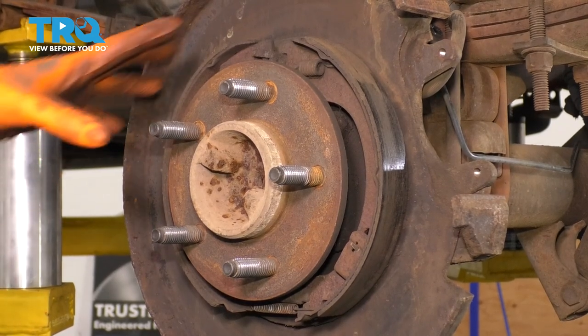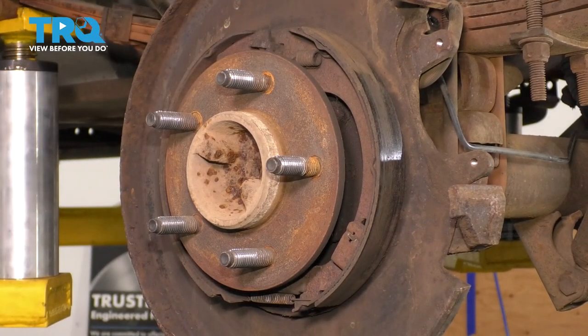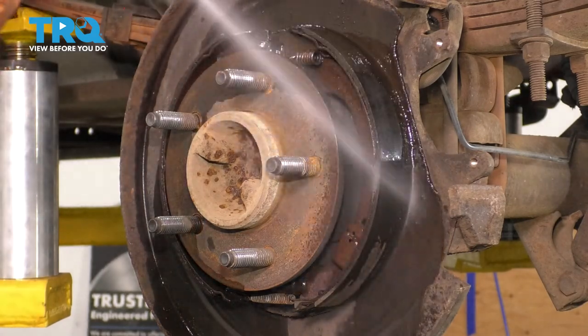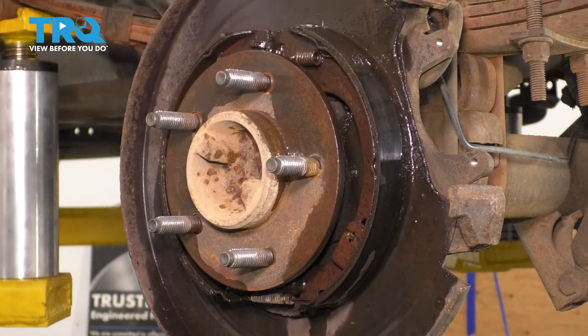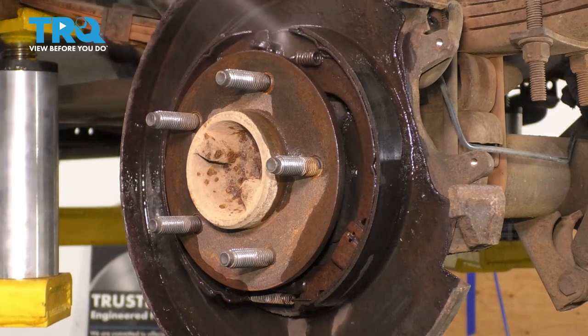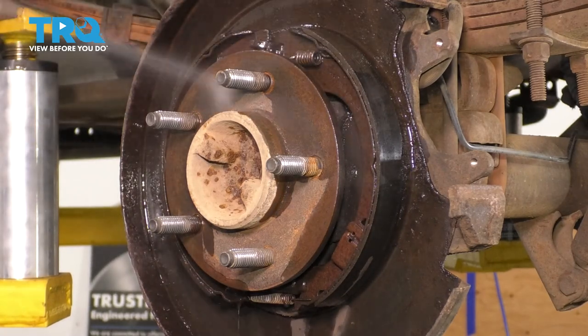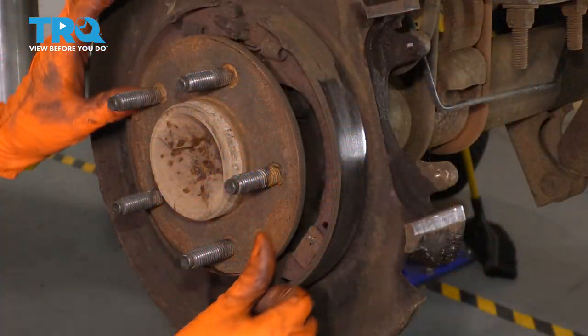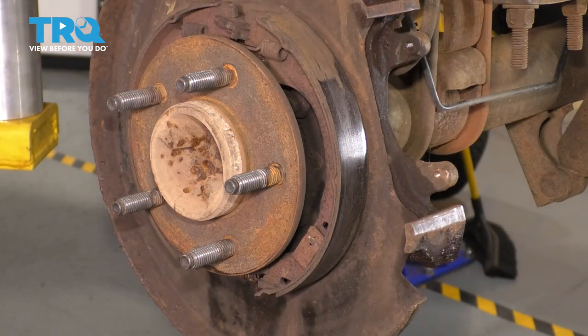I don't want to breathe in any of this brake dust that's stuck in here, so I'm going to take some brake parts cleaner, spray down this whole parking brake shoe area and get rid of any dust that might be floating around. That way as I work, I don't breathe it in, and it also helps clean it all up. This one's not too bad, but I do want to remove this surface rust here.